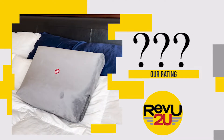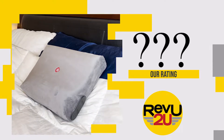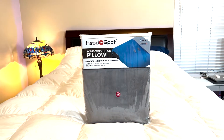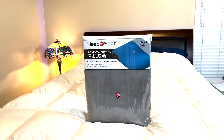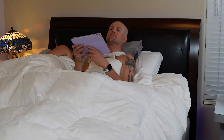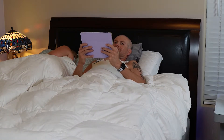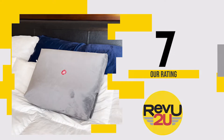So on a scale of one to ten, what do we score the HeadSpot Bone Conduction Bluetooth pillow speaker? Is it the best sounding speaker we've ever heard? Of course not. But that's not why you'd get this. Its best feature is that you can listen to whatever you want in bed without disturbing the person next to you. We're giving it a seven out of ten.